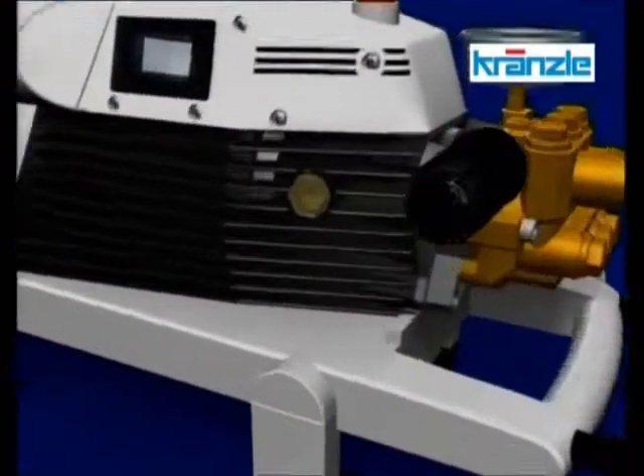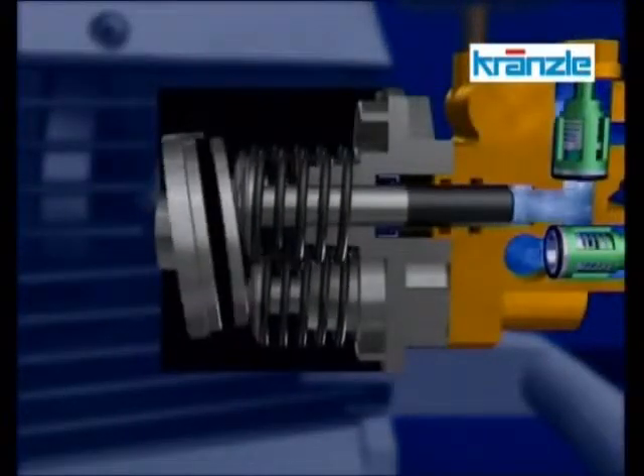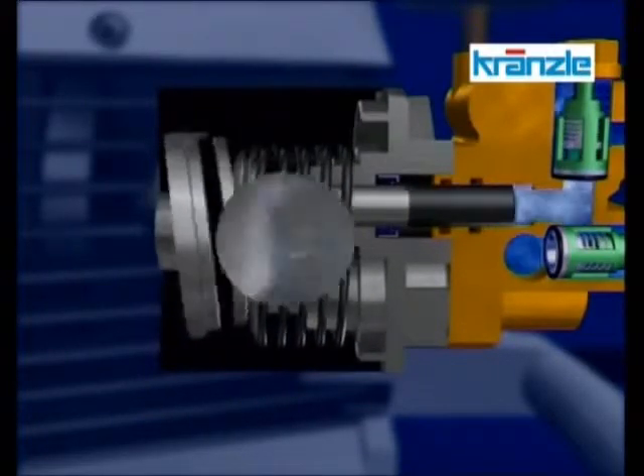The motor sets in motion what is known as the swashplate, designed to push forward the respective pistons and plungers, which in turn are pulled by a spring. This is a real view from inside a running high pressure cleaner.